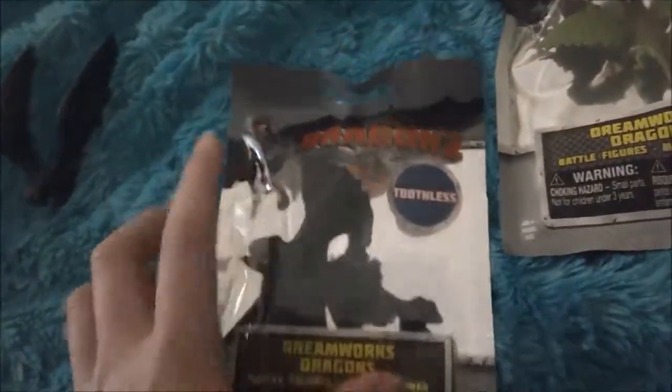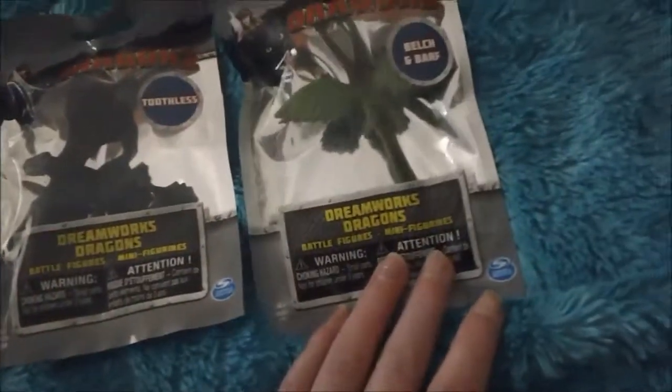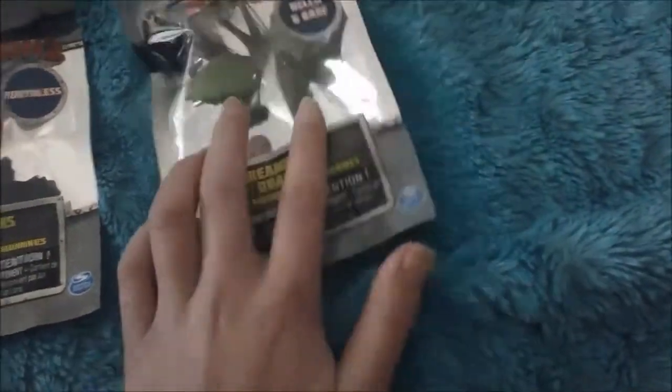DreamWorks Dragons — and it's Toothless. Apparently there's two versions: there's this one, and then I have Barf and Belch. So I'm going to open them. First I'm going to open Toothless, because apparently I really like Toothless.